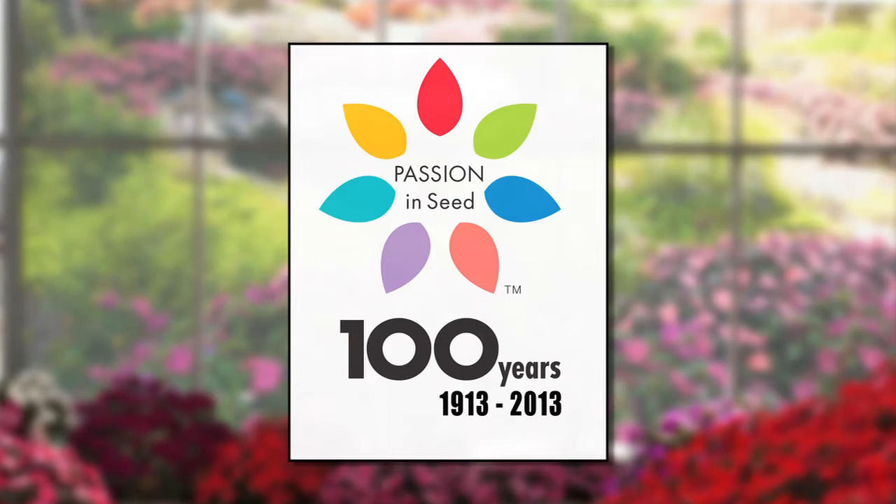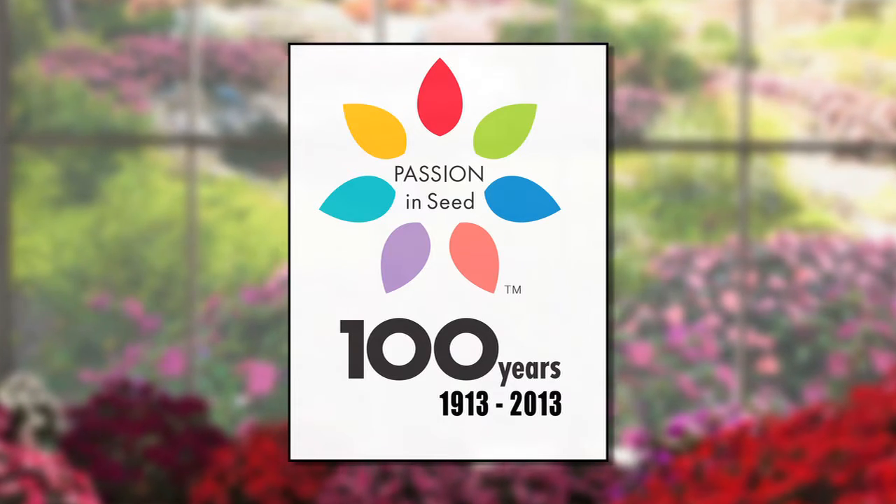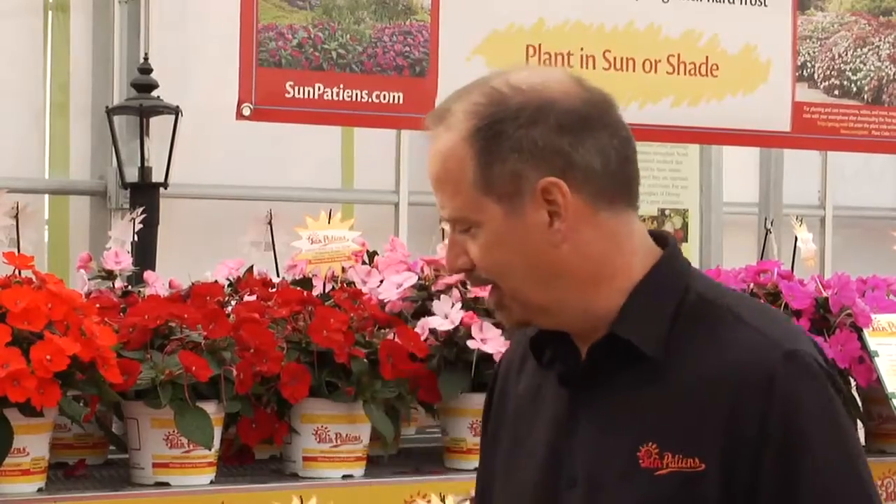In fact, this year marks our 100th anniversary of bringing new and innovative products to the market. Perhaps nothing better illustrates that innovation than our most recent introduction, SunPatience.